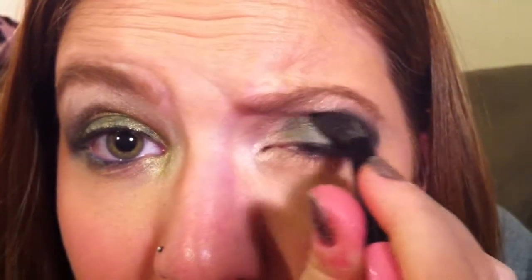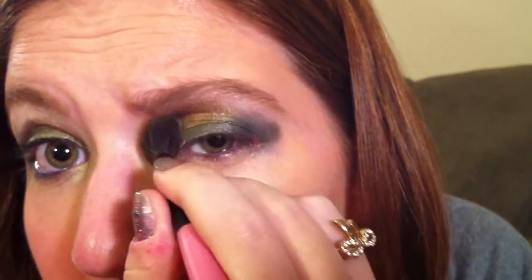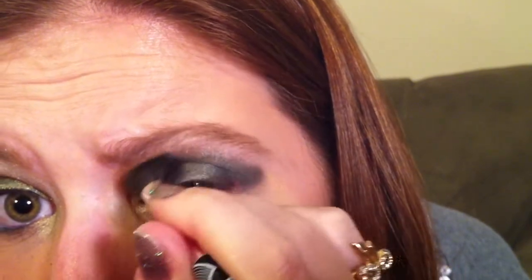Then we're going to take Baked again from the Urban Decay palette and another fluffy crease brush. Just tap it lightly into that color and then shade the inside crease. This just really helps to blend everything together and it adds a nice kind of golden glow to your eye. Just keep layering this on until you get the look that you want, and you can always go back to the Cobra until you get the effect that you were going for.